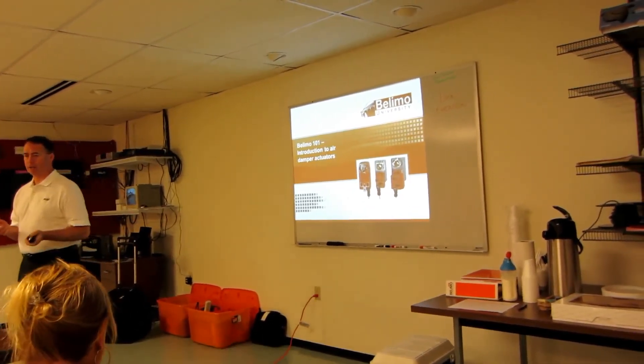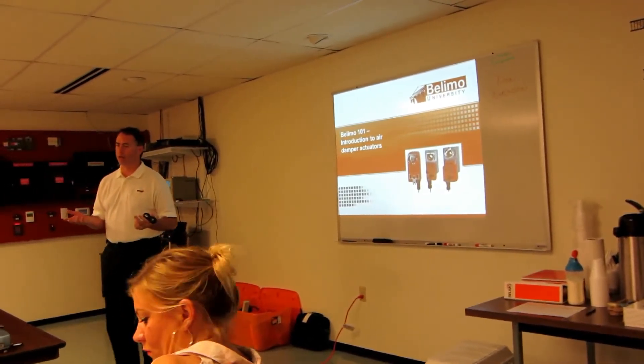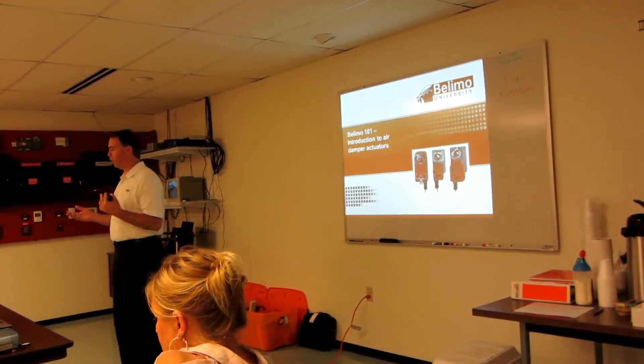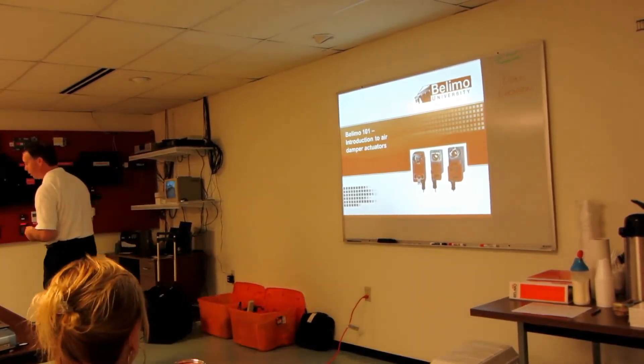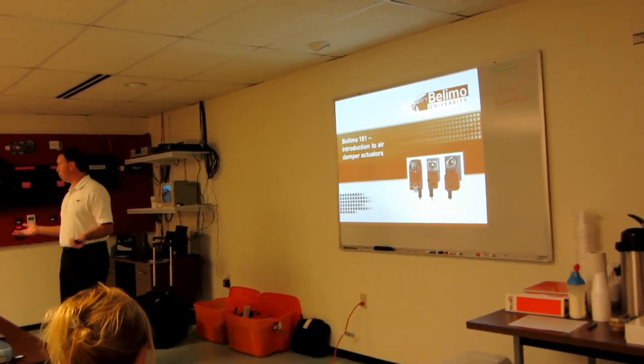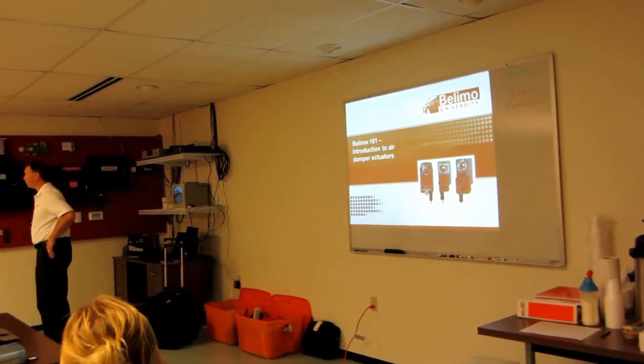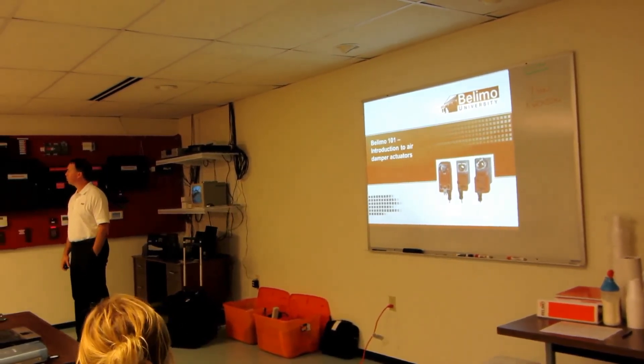Before I get started, I'd like to go around the room and let everybody introduce themselves and let me know how much experience you have with LEMO and with this type of product in general. We'll start down here. Tom Begdon with IUPUI.